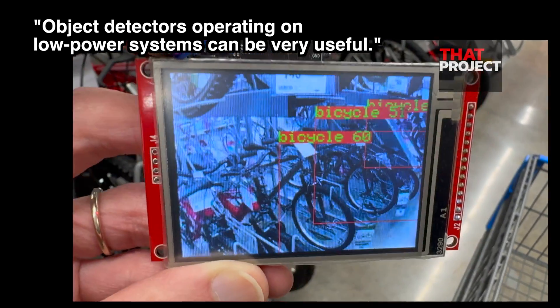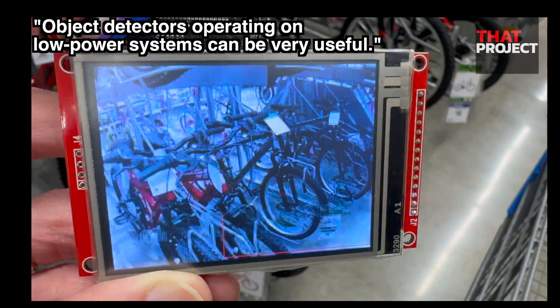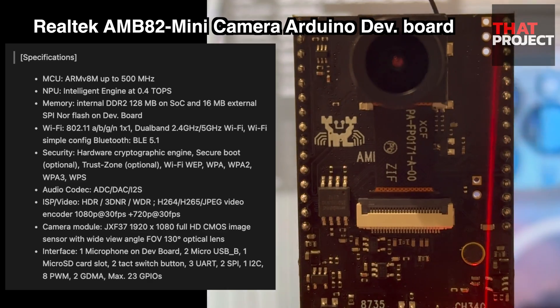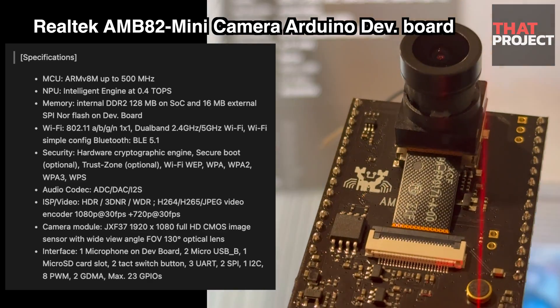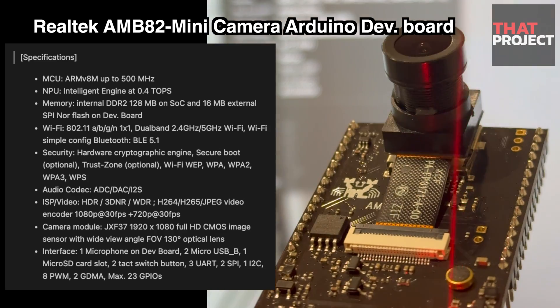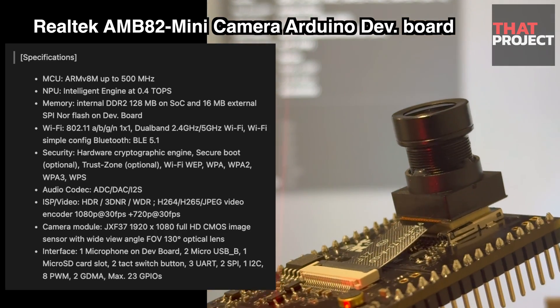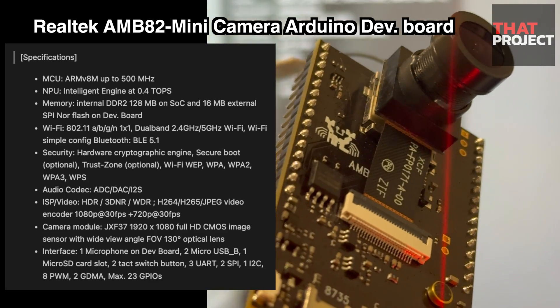This may not be as great as you think. However, the goal is to continue to upgrade one by one and make it useful in actual projects. The development board used here is the AMB82 mini board. It has a microcontroller called RTL8735BDM, which is based on the 32-bit ARM architecture, and it also contains a 5MP camera.